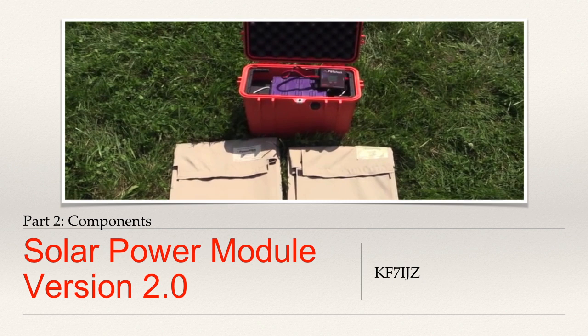Good afternoon, folks. KF7IJZ back once again, this time to continue our discussion on the emergency solar power module version 2. In my last video, I went over lessons learned from the original lead-acid battery version I created a couple years ago. We've talked about things I'm interested in upgrading or replacing, and today I really want to focus on the specific components I've already selected for version 2 of the box.